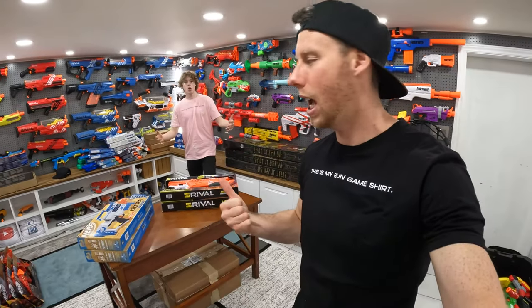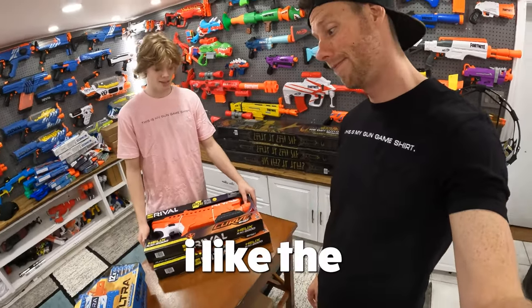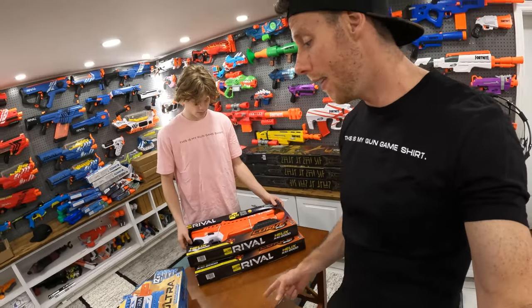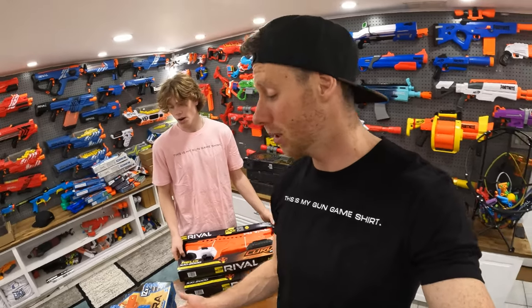Hey guys, it's Aaron with Mitch. Today's video we're gonna be doing a head-to-head of the Nerf Ultra Screen Machine and the Curve Shot Helix. You gotta pump the Curve Shot, while the Screen Machine revs up and is semi-auto. I'm going for the Screen Machine. A lot of people don't like Ultra, but I like Ultra. We're gonna open these up and then go head-to-head.